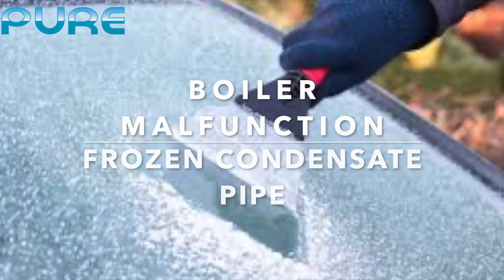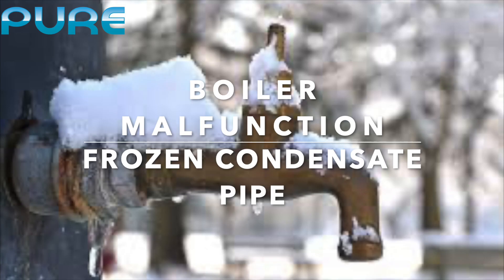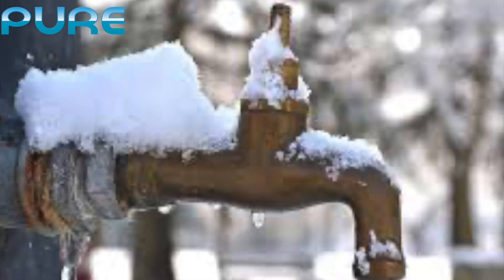As the weather has turned icy cold, we're finding that we are getting a lot of calls about boilers not working. There can be many reasons why a boiler stops working, and we ask that you would troubleshoot the issue before we send out a boiler engineer.